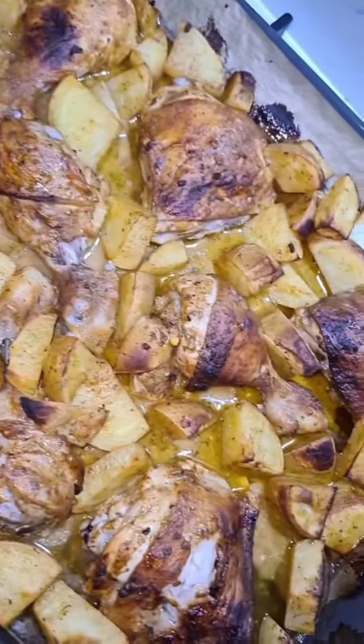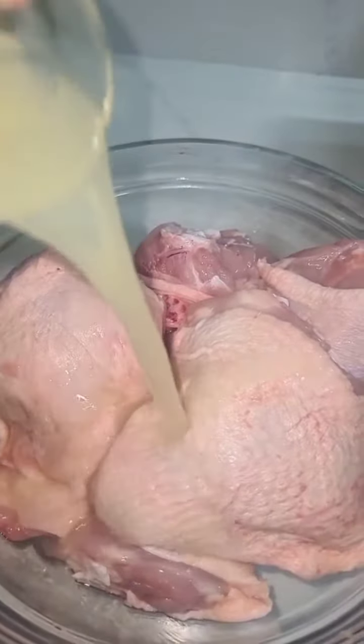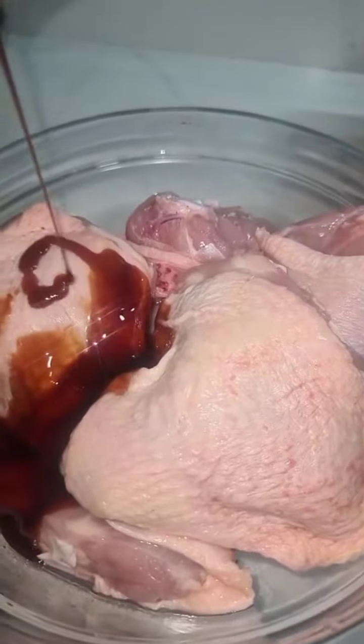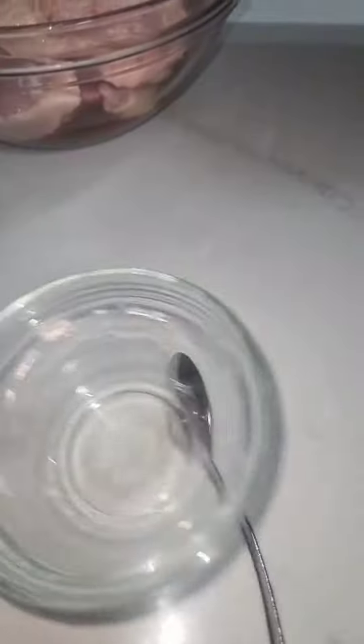My chicken and potatoes — this is how I made it. We're going to get a bowl with chicken thighs and drumsticks, add in some vinegar, lemon juice, and pomegranate molasses. I cheekily added some more lemon juice to it, but that is just me — you don't have to do that.